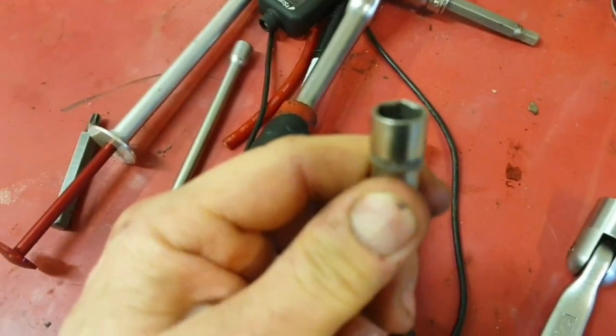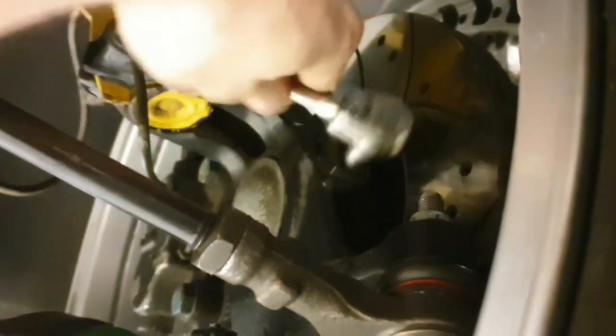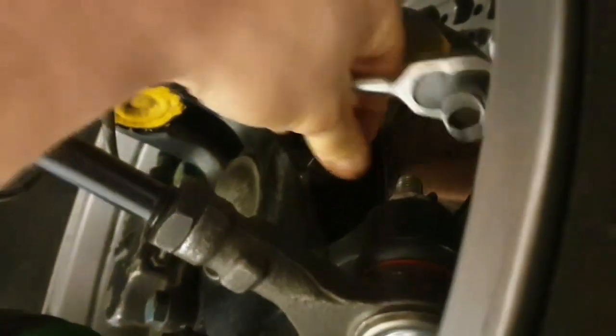There it is — the 10 millimeter. Yeah, so that's how it is.